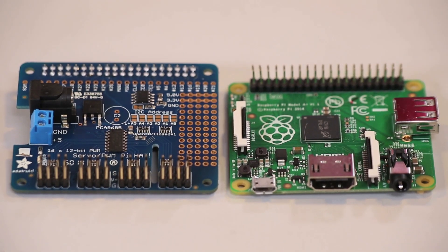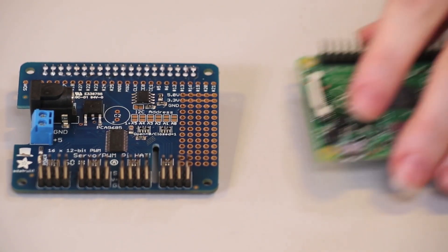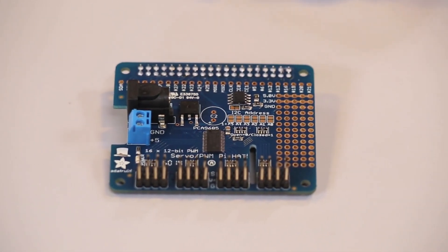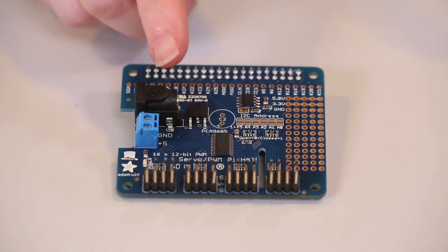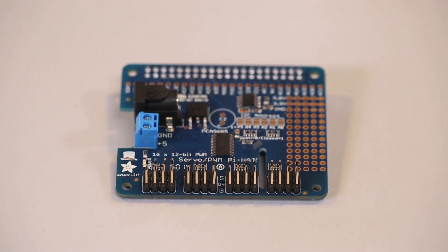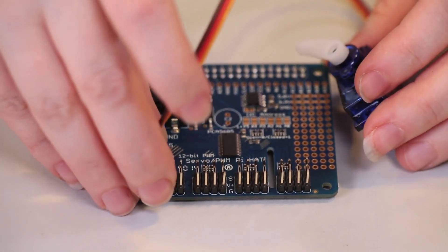but one thing it's lacking is support for a lot of PWM or servo outputs. We're going to help it out by installing the Servo PWM hat. This hat adds the PCA9685, which has 16 channels of PWM output. It's great for, for example, controlling servos. Just plug it into one of the available ports.